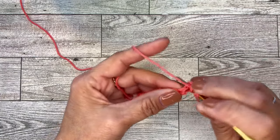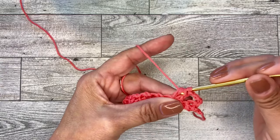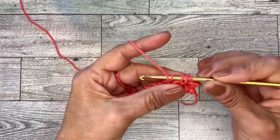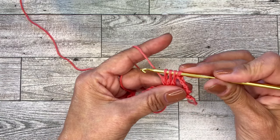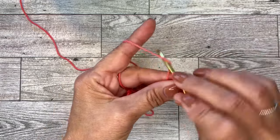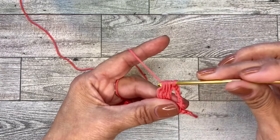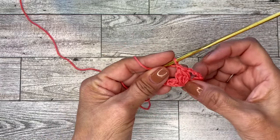Yarn over, go into that same chain one space, draw up a loop, yarn over, go through two loops. Now you have three loops. Yarn over, into that same space, yarn over, go through two loops, until you have five loops on your hook. Yarn over and go through all five. And then chain one. So that is our first cluster.